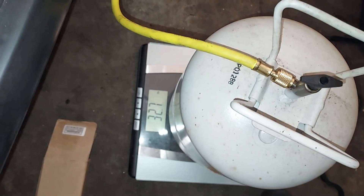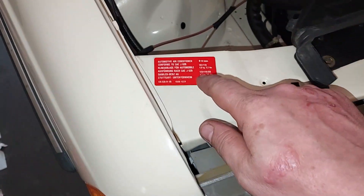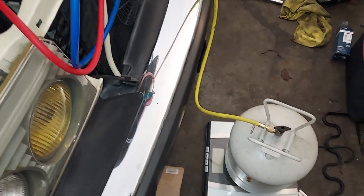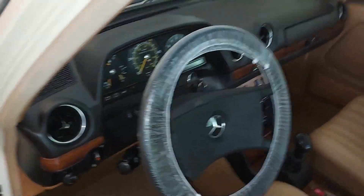The canister is at 32.7 pounds and we want 2.6 pounds of refrigerant, so we want this to read down to 30.1. I'm going to take this thing off and get it set up.